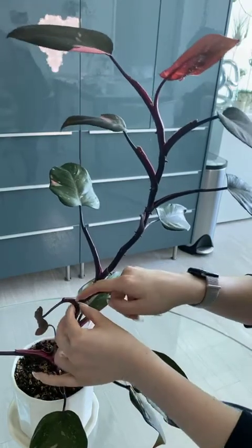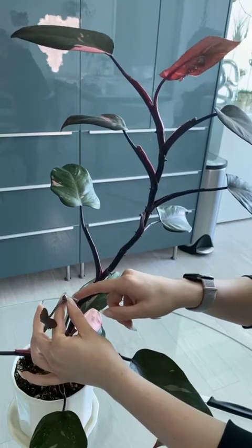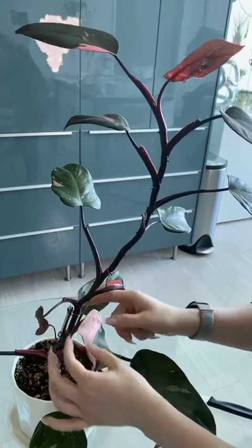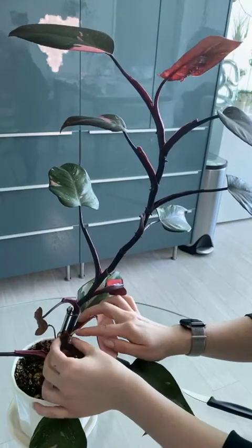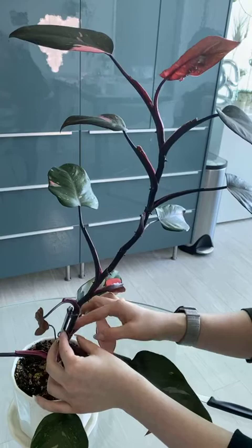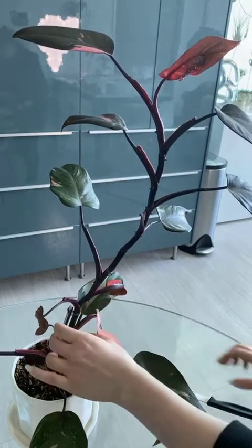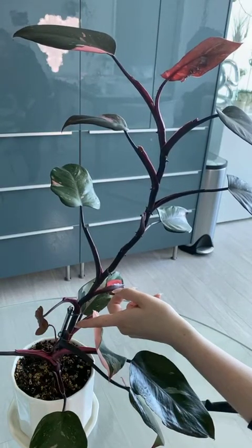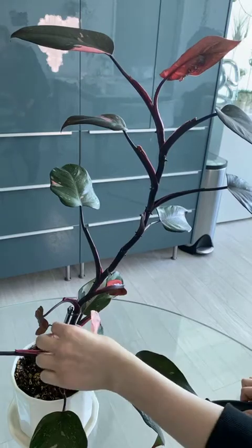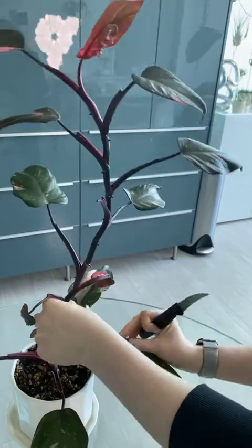The node is actually on the inside of the petiolar sheath — basically the leaf base. The plant is actually missing a leaf right here, but I know that the node is right here where that leaf used to be. I can see that node and it's got a little bump, so I'm going to cut above that, hoping that will be the new growth point for the mama plant.